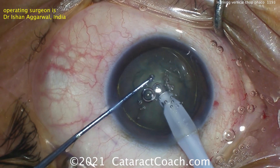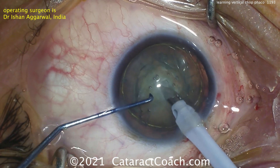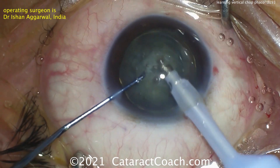Burying that probe, holding the nucleus — try again, get the bubbles out. Bury the probe, deepen the nucleus, and now the chopper can be pushed downward, and you can separate the halves.